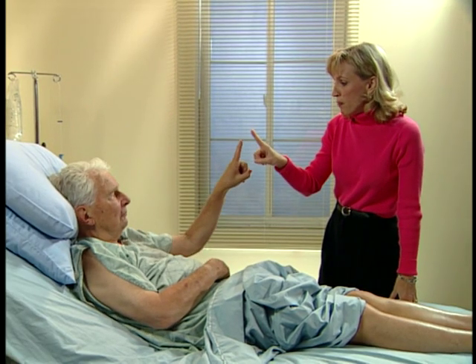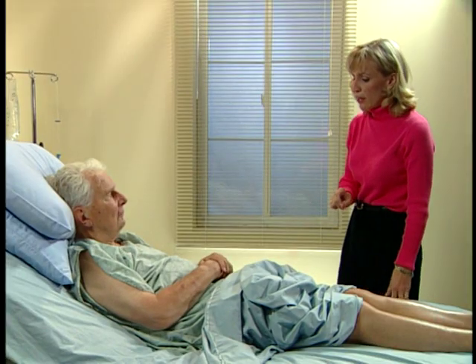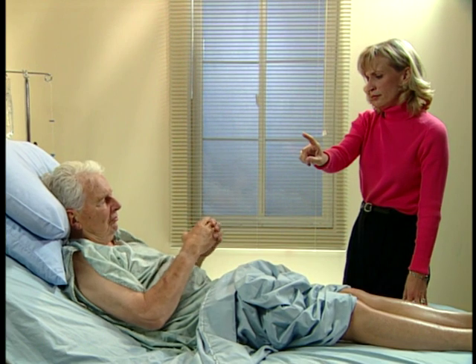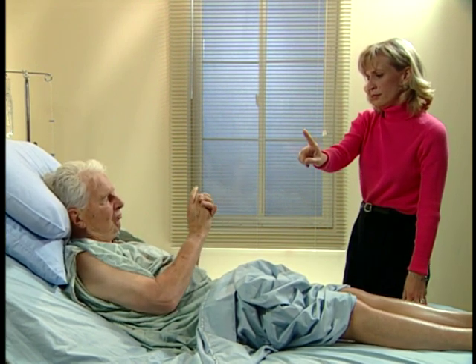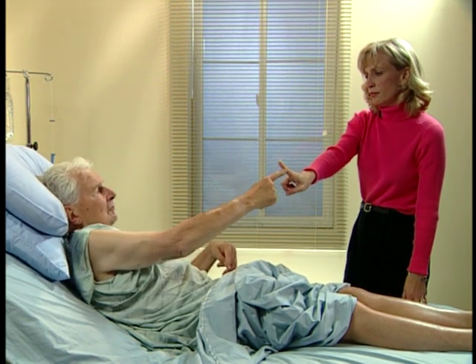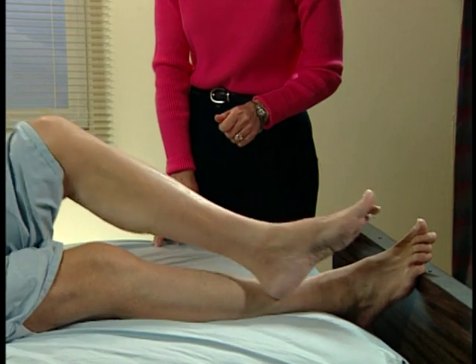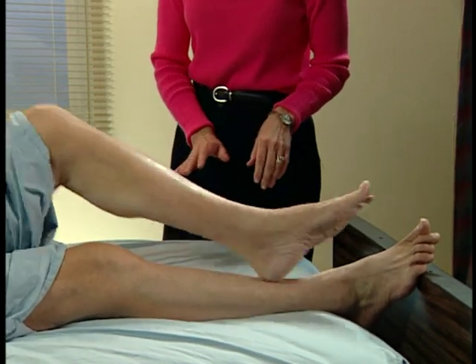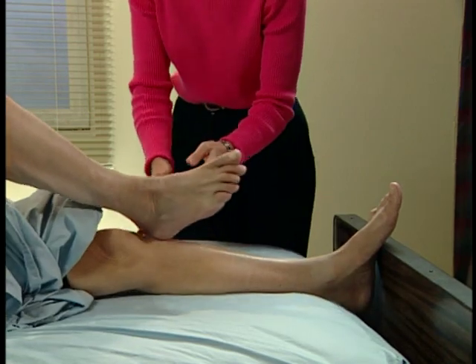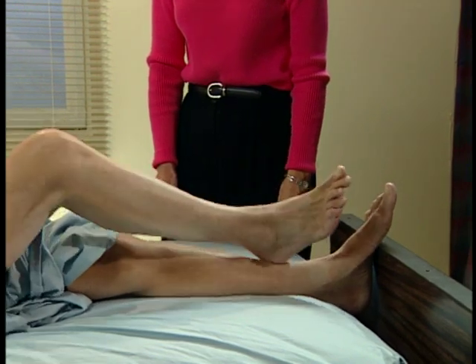I need you to touch my finger, then touch your nose, and go back and forth as quick as you can. Oops. Very good. The other hand. Good. Go up and down. Good. The other leg. Right up and down the shin, nice and slow. Very good.